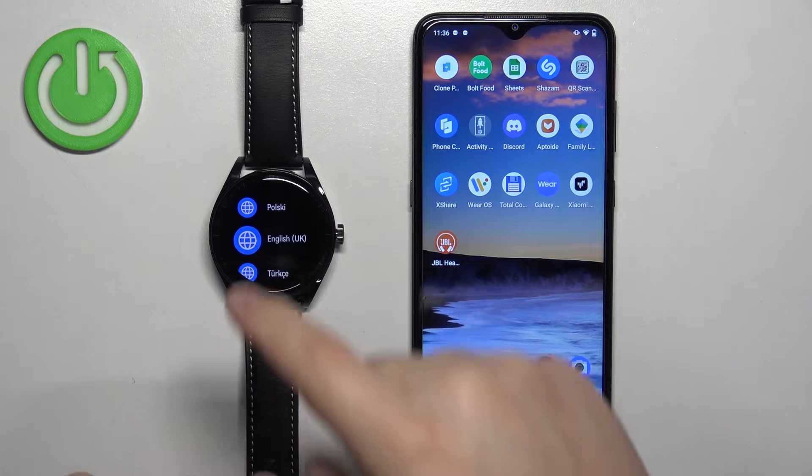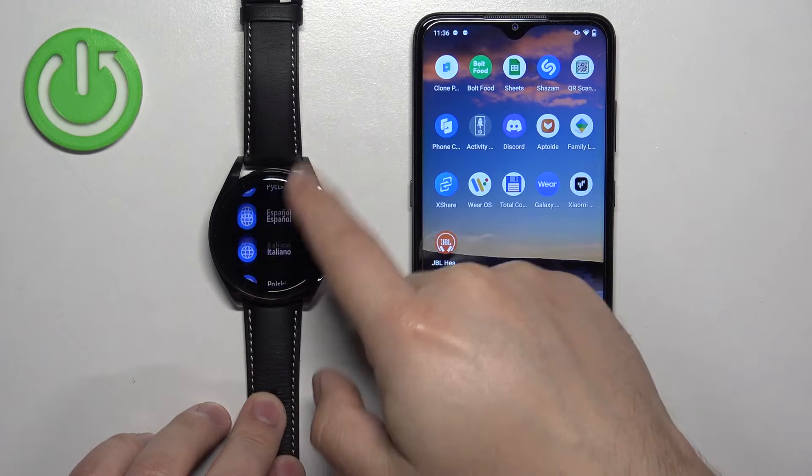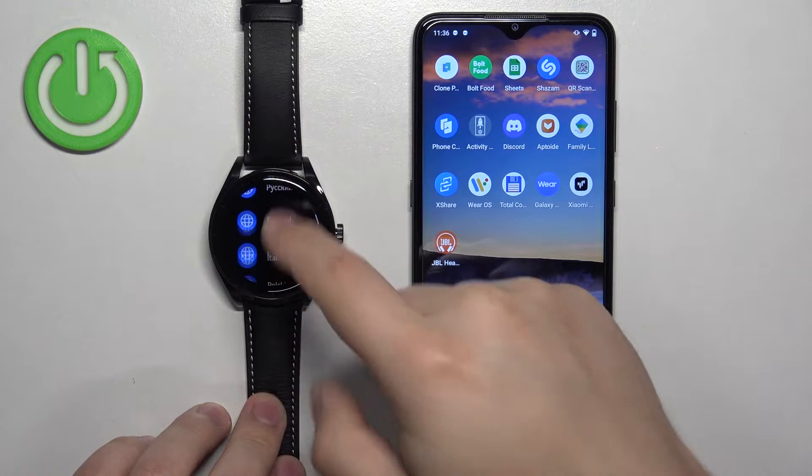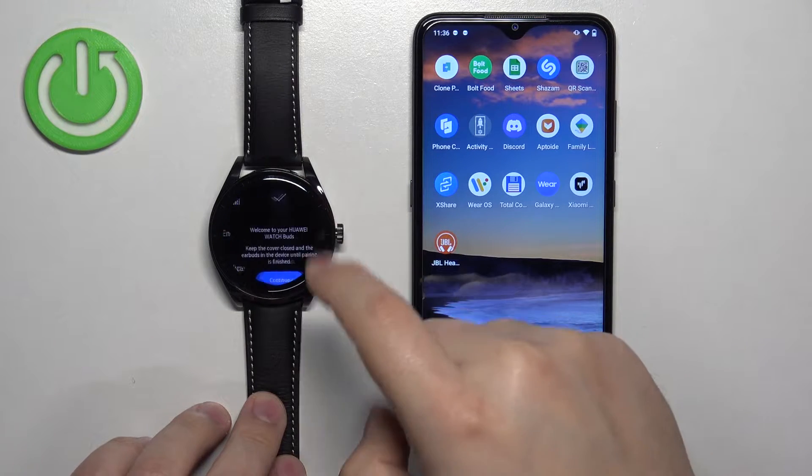After the watch turns on, you should see the list of languages on the screen. You can scroll through this list by swiping up and down. Now find the language you would like to use on your watch and tap on it to select it.